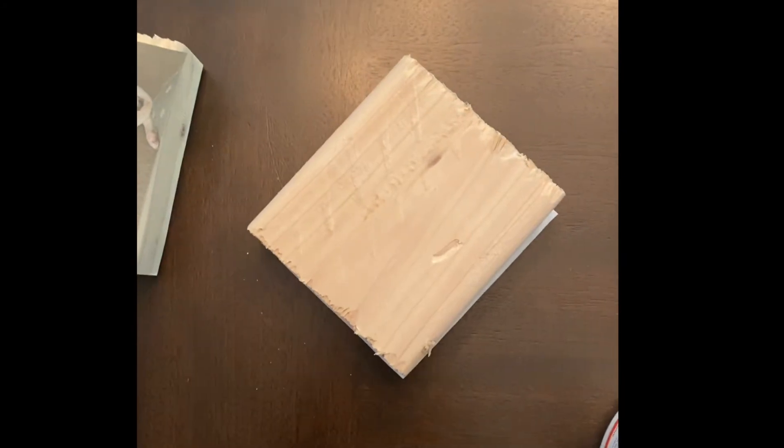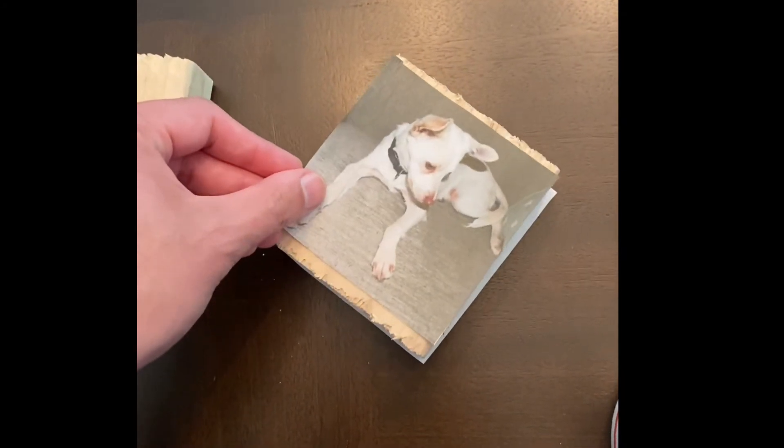And if you want to put an image on each side of the block, you can. You just have to fully complete one side before you go back to do the other side.